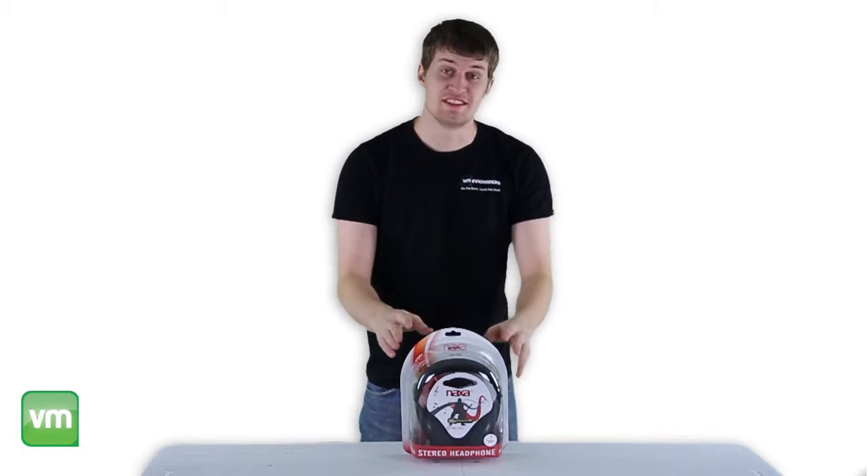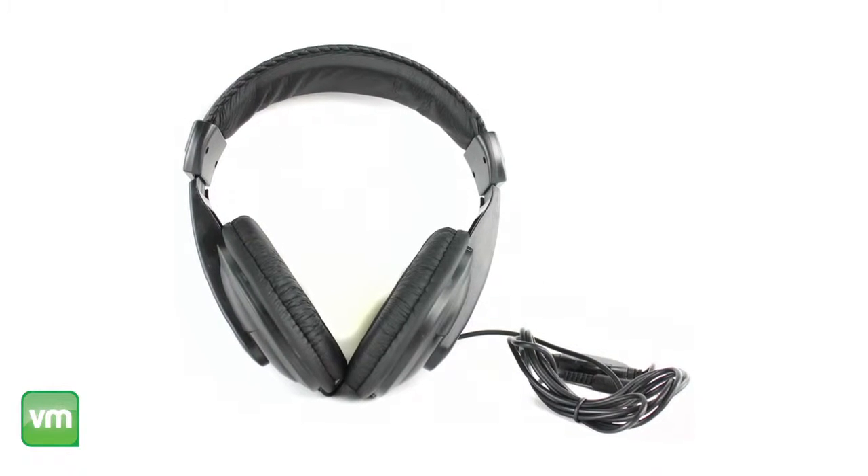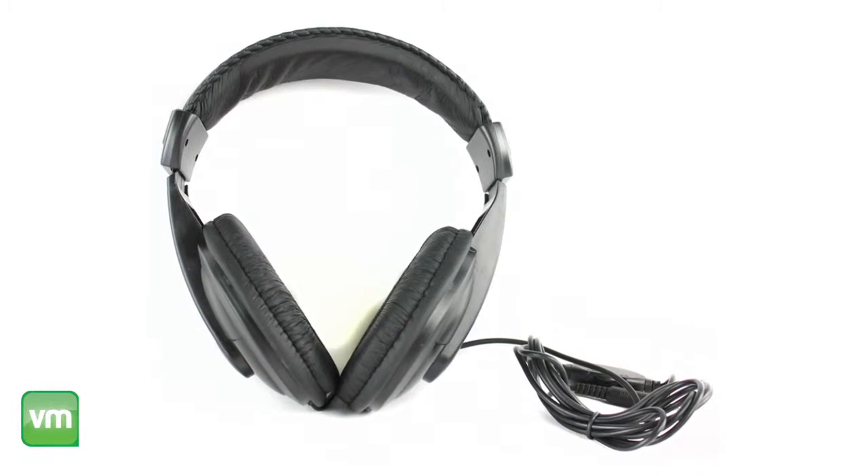Hey, what's up guys? Today I'm here to show you these Naxa Professional DJ Headphones. These headphones feature a sleek and lightweight design with comfortable sponge cushioning around the ears and on the headband.